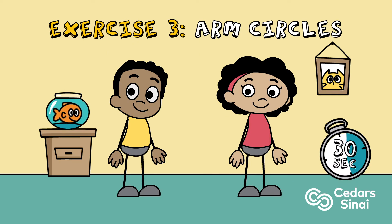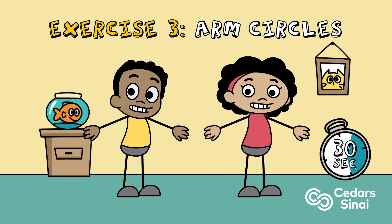Exercise three: arm circles. Keep your arms straight and strong through the movement. Switch direction after 15 seconds.